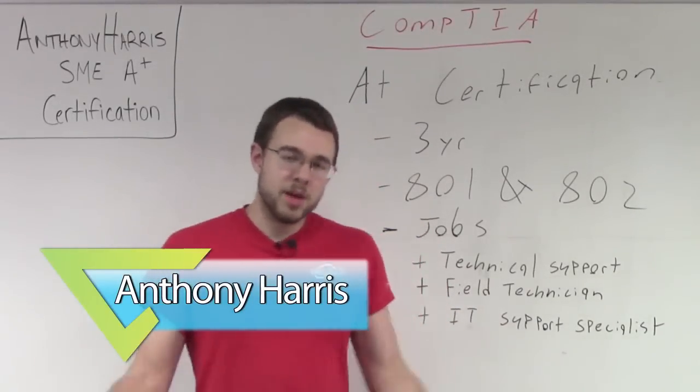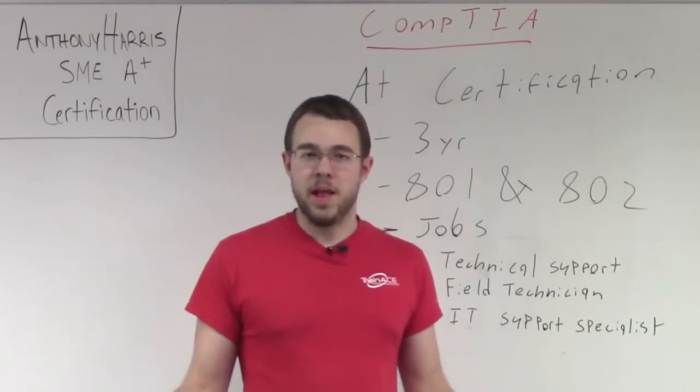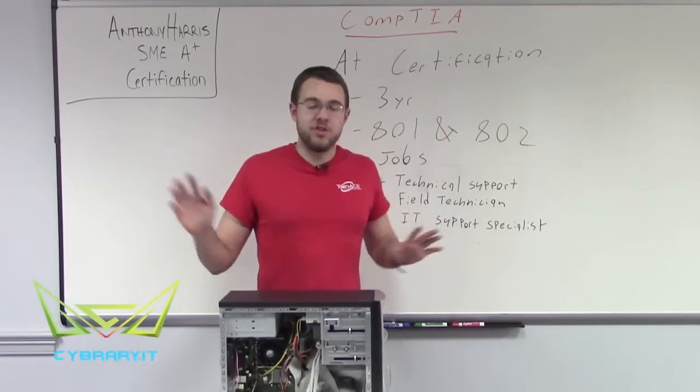Hi and welcome to CyberA.IT. My name is Anthony and I'm going to be your local subject matter expert here for A+. Our A+ video series is your introduction to IT.